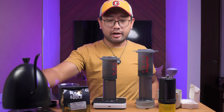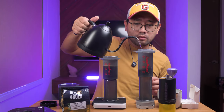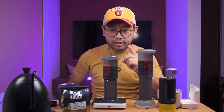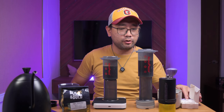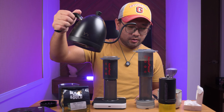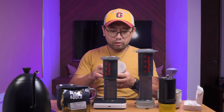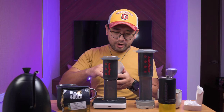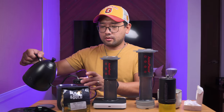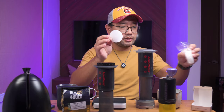We have our water ready. We're going to put in 100 grams on both of them and then swirl. At exactly one minute, I'm going to add another 100 ml on each of these aero presses. Let's prepare the paper — for the Aero Press Go I'm going to use two standard aero press filters, and for the standard aero press we're going to use one piece of Aesir filter.